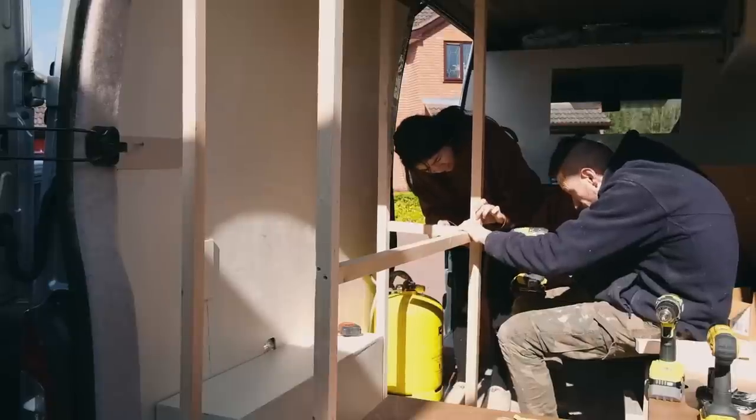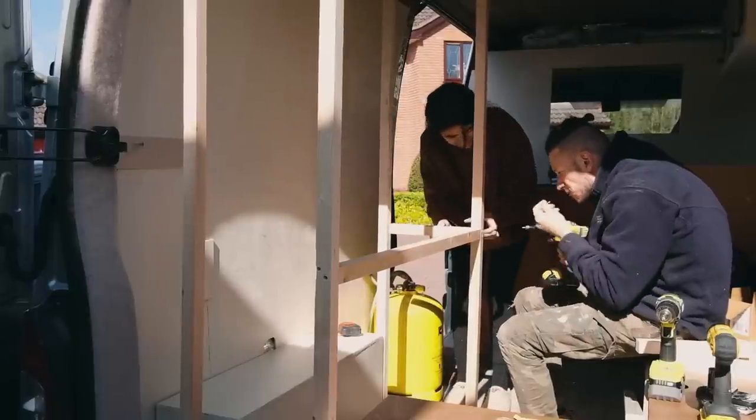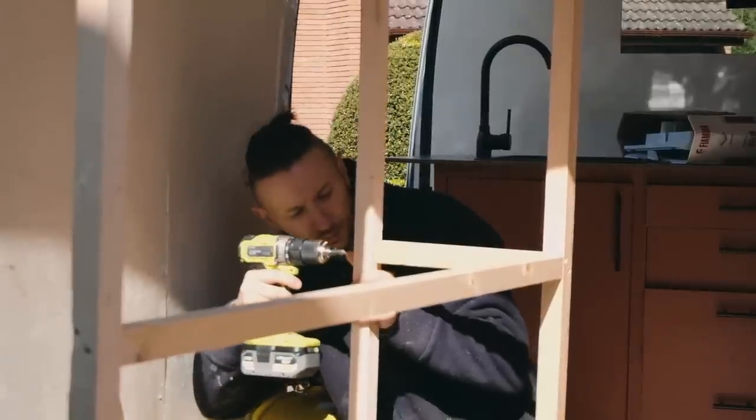We're going to continue building the framework for the storage unit by placing struts where we want the bottom of the wardrobe to sit.